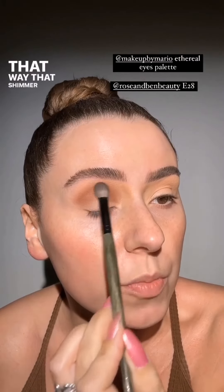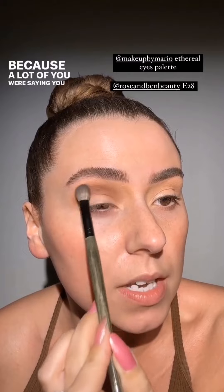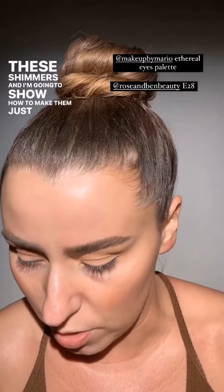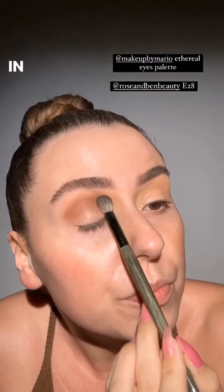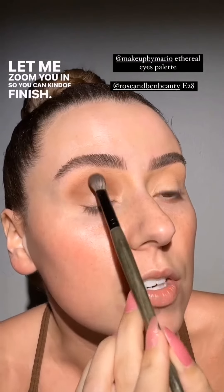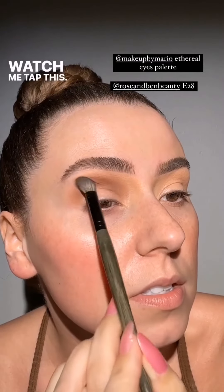I'm going to make the lid a little bit more tacky in a second so that shimmer really sticks. A lot of you were saying you were having trouble with shimmers, so I'm going to show you how to make them absolutely out of control — in a good way. Let me zoom in so you can watch me tap this.